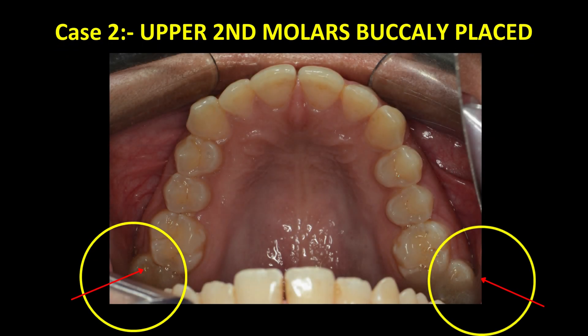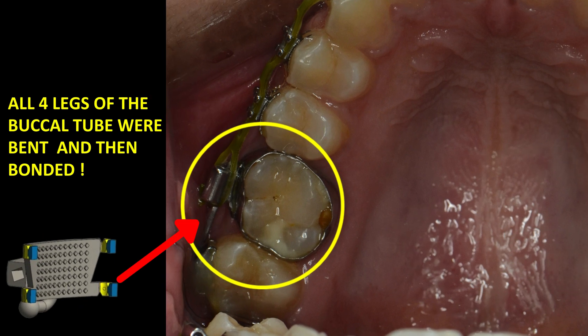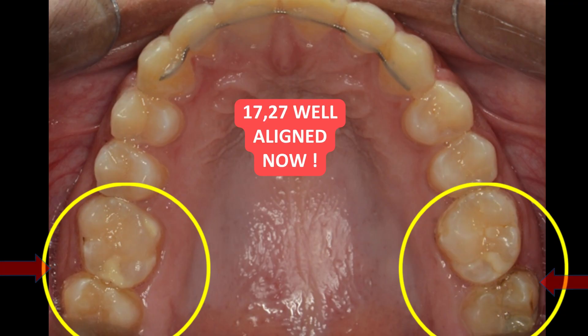Case 2: upper second molars placed buccally. All four legs of the BATR buccal tube were bent and bonded. Result? Teeth 17 and 27 aligned beautifully.